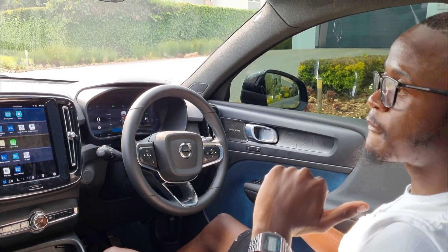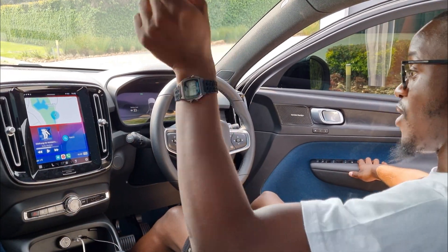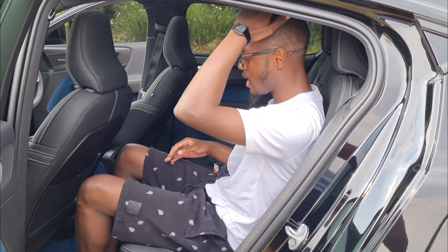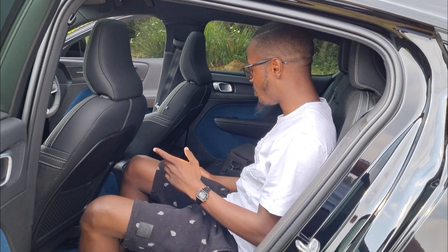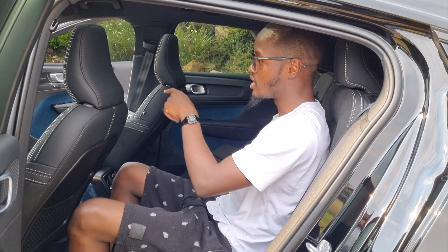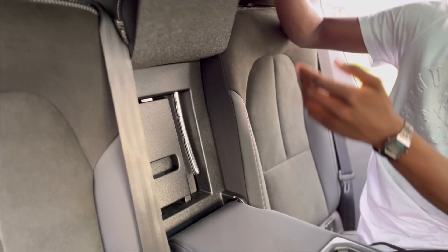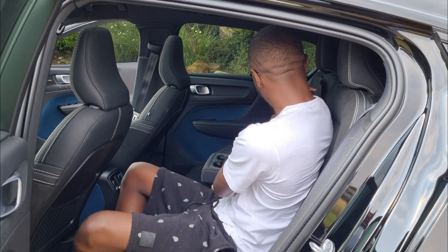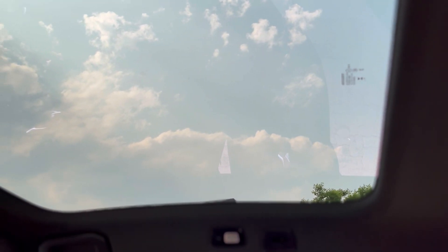Let me show you the rear seating. At the back you get decent legroom, but headroom is a bit on the tight side due to the coupe-style design — someone tall won't enjoy sitting back here. You do get heated seats at the back, two Type-C chargers back here and two up front, plus an armrest with cup holders. The through-loading is a bit complicated because the armrest takes up space.